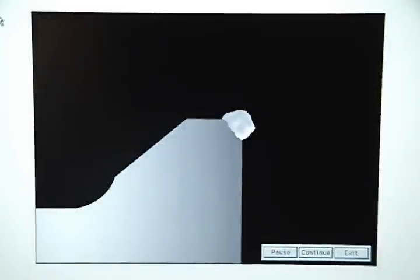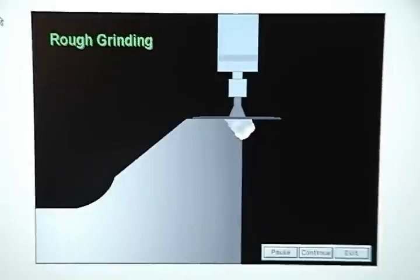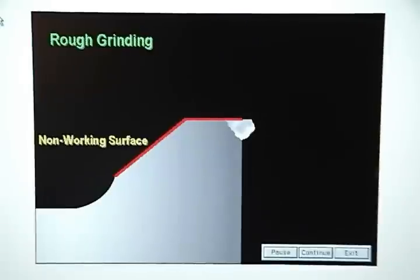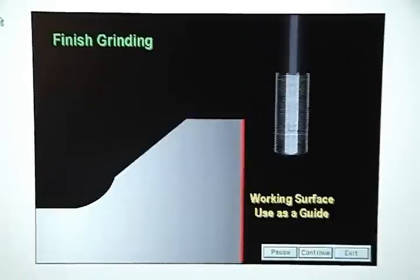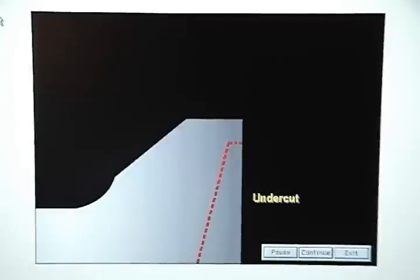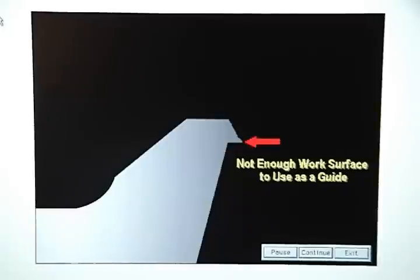Trim steels are usually repaired by welding the broken edge and then grinding it to size by rough grinding along the non-working surface and finish grinding along the working surface, using the original work surface as a guide to restore the edge. Some trim steels have been undercut and can break in a way that does not leave enough original work surface to use as a guide when finish grinding the repair weld.